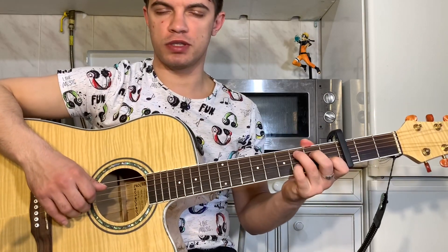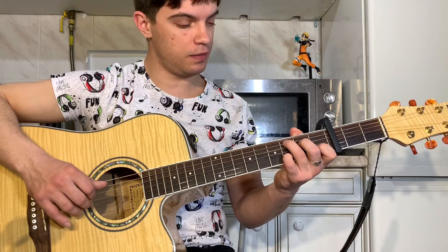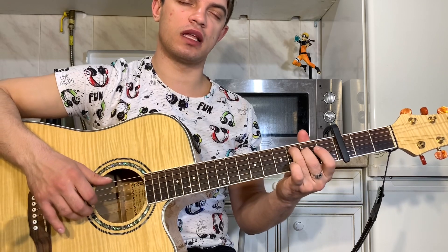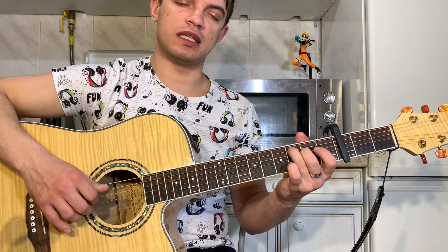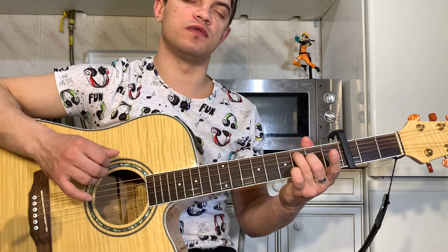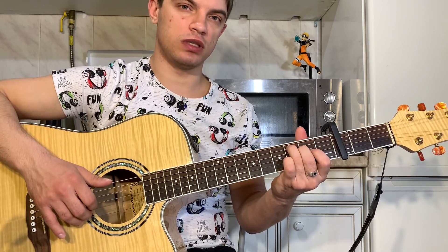Давайте еще раз быстренько C. Зажали, на 2-й струне 3-й лад. Играем 2, 3, 4 и 5 вместе. Потом сыграли. Теперь на 2-й струне 1, 0. На 3-й струне 2. Теперь на 3-й струне делаем 0 — играем 3, 4 и 5 вместе. Вверх, вниз играем по этим же струнам. И на 3-й струне играем 2-й лад.